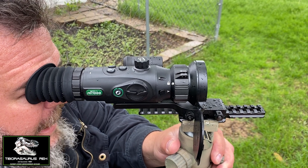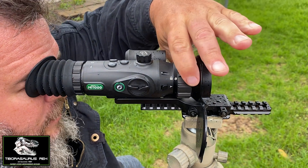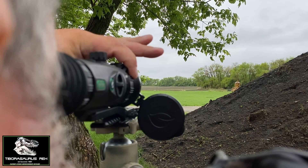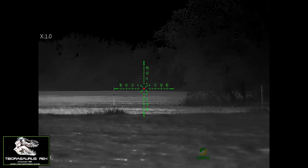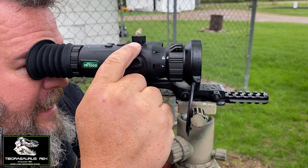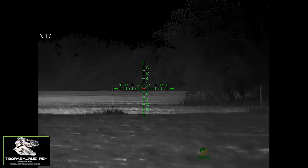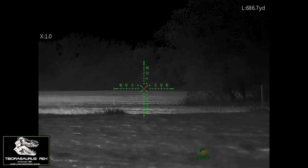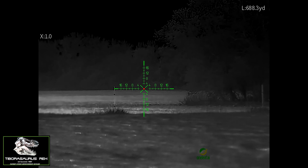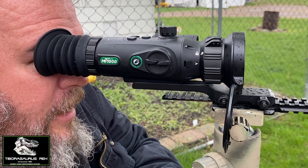I'm looking across the field and I can see one of my steel targets out there. We still have a light drizzle but I can still see it pretty good, considering it doesn't have very high thermal contrast when it's all wet and cold. I'm going to go ahead and tap this button — just tap that dial right there — and now it is lazing. We got a reading on the target: 686.7 yards.